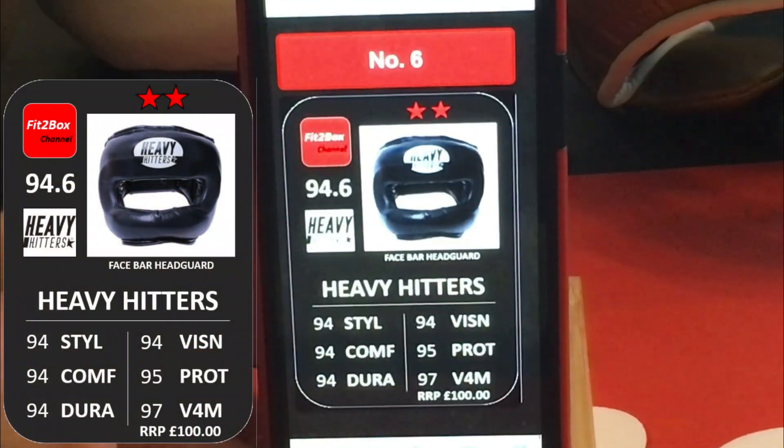Then we come to number 6: Heavy Hitters, 2 stars, great Head Guard. Another based on the Winning FG5000. Superb value at £100.